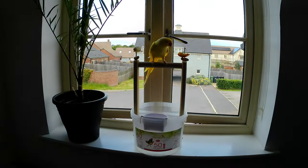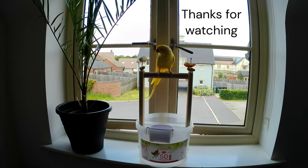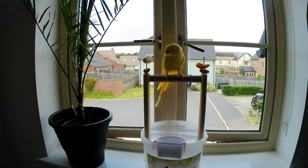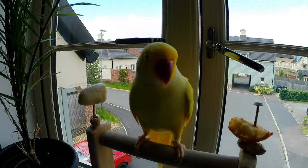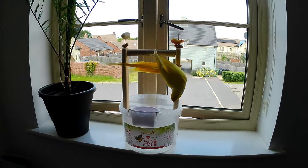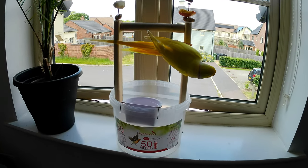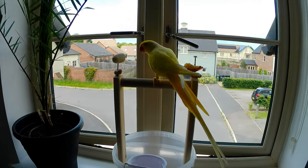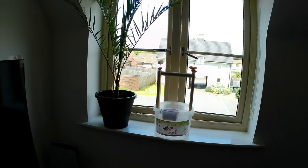Good! Good! Good! The parrot says yes, he likes it. Get off that cellar.